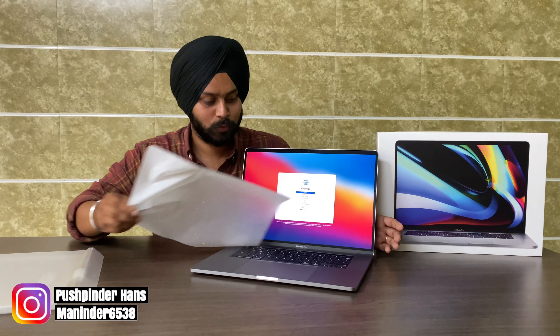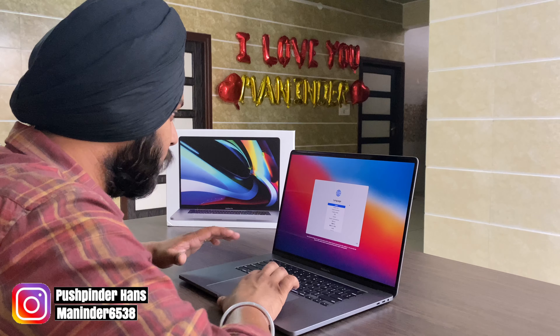Guys, the first boot is opened. We will go through the software setup and then we will see how it performs.